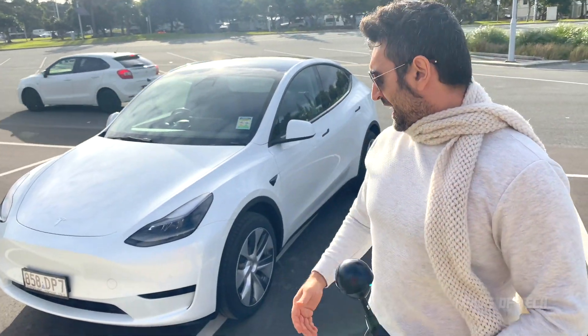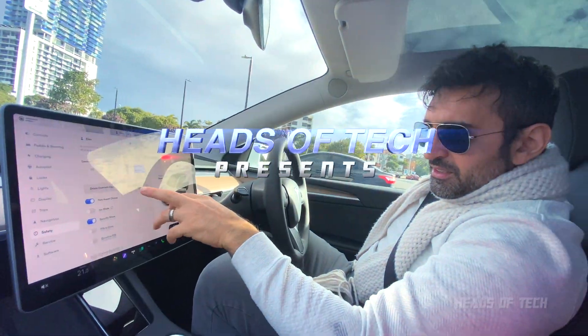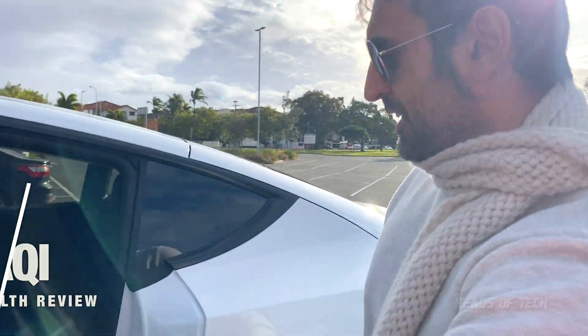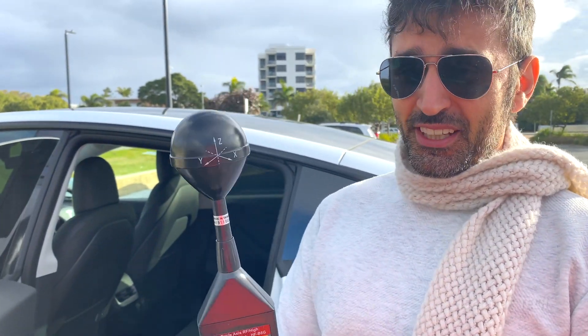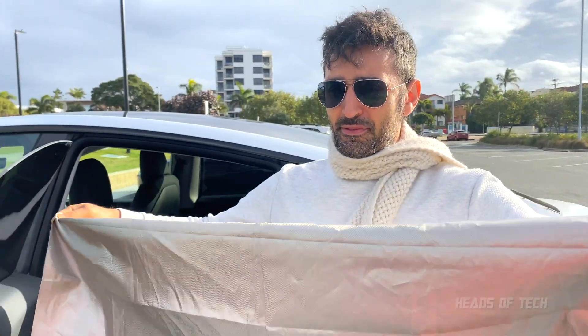Hey guys, welcome to the show. Today we're going to be checking out the EMF performance of the Model Y. A couple of people asked on the channel how is the EMF in the back seats, usually when you have kids. So I have this EMF reader that goes up to 8 gigahertz in frequency, and I also have EMF fabric tin foil so we can see if this shields the EMF. Let's go.